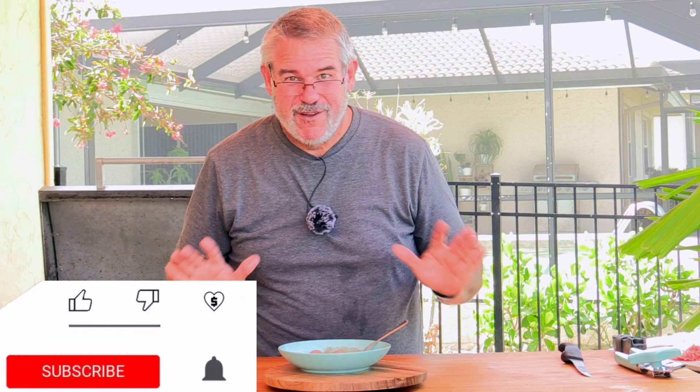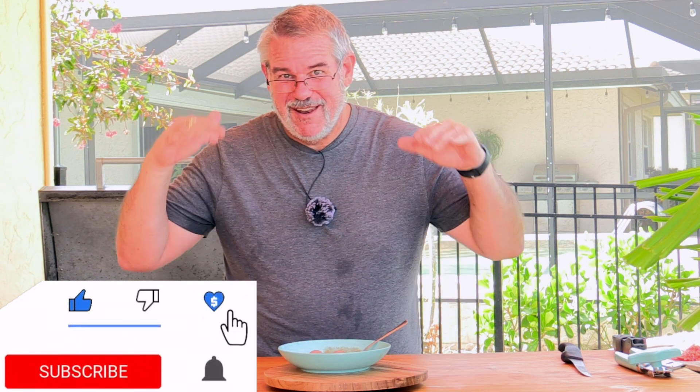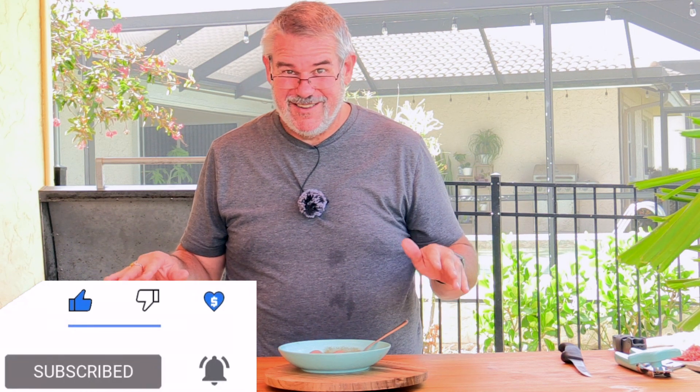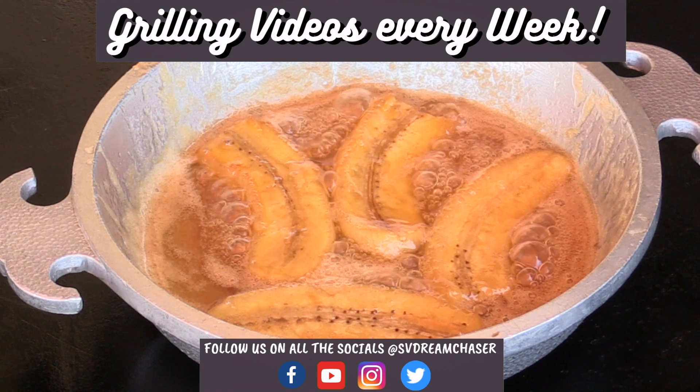I'm going to go inside and give the bananas foster a little taste — she'll be thrilled. Safe and happy grilling, y'all. This is a good one, you ought to give it a shot. Three to five minutes, take any dessert and turn it into something absolutely amazing — rum, banana, a tablespoon of brown sugar, a little bit of butter. Everybody has it. It's amazing. Bye y'all, safe and happy grilling!